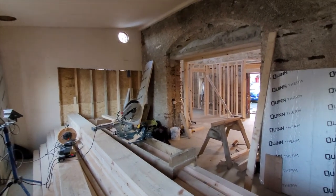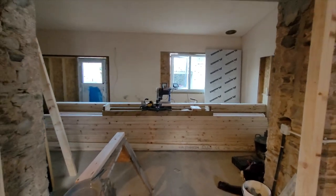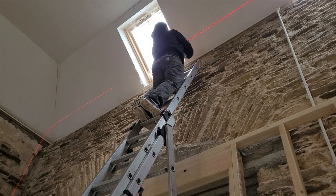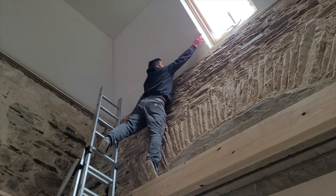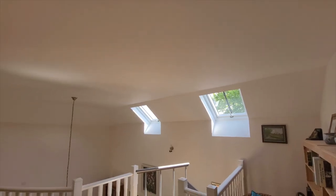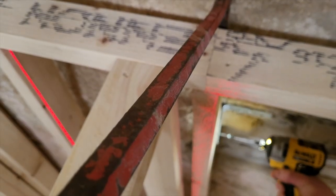Our cutting station is in what will be the kitchen. Here in Ireland you can't order a bundle of pre-cut studs like you can in the U.S., so we buy 16-footers and cut them to length. I'm using my Dewalt laser level to mark where the walls will hit the ceiling. Previously the roof had been finished and insulated with a layer of OSB put on, so all we had to do was add sheetrock. The perimeter walls are attached to the exterior stone wall with galvanized metal brackets every so often to give the wall rigidity.